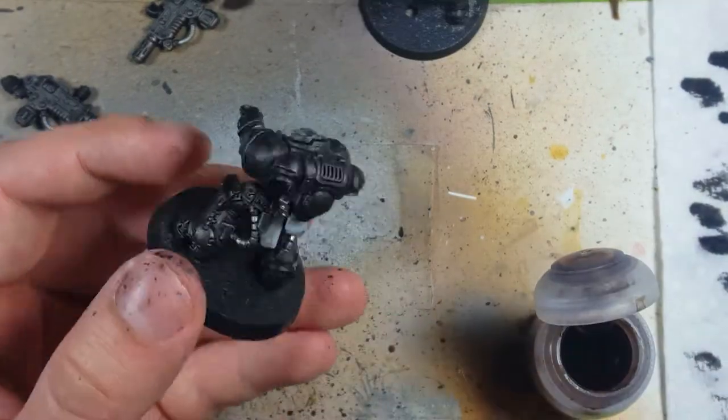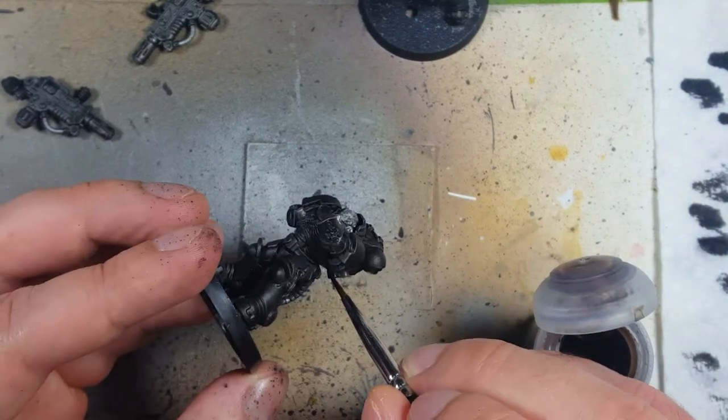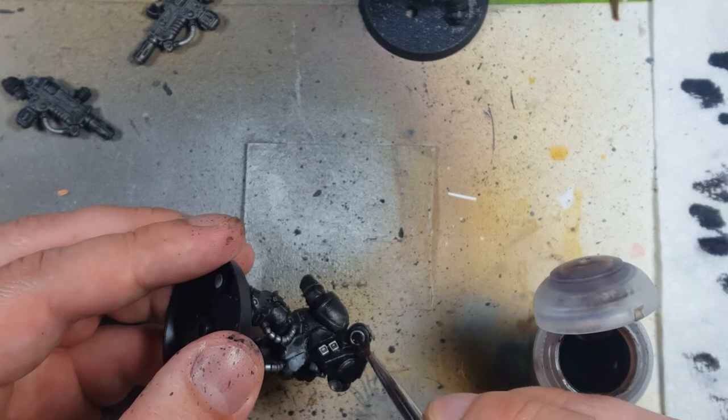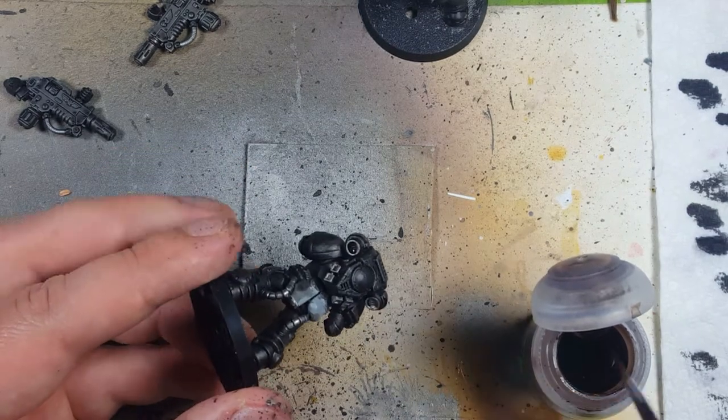Then with Agrax Earthshade, I'm going to coat the exhaust ports with it just to add some browning. Although looking back, I should have used Skeleton Horde Contrast — that would have been much better.